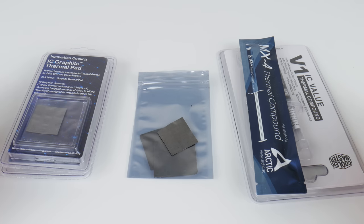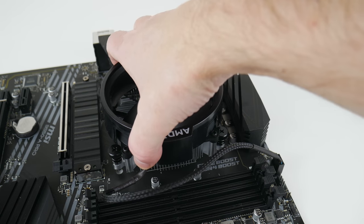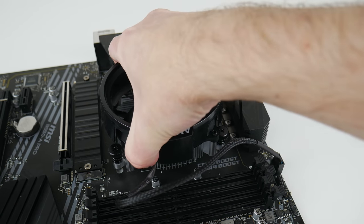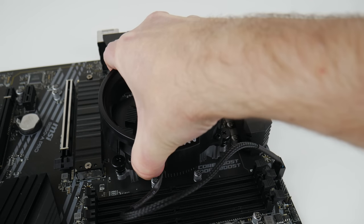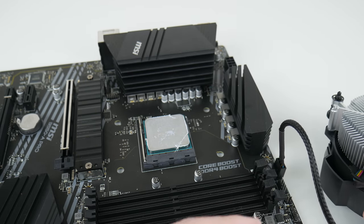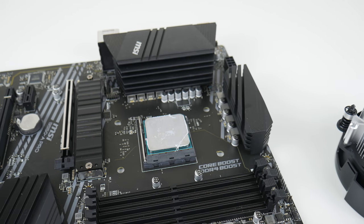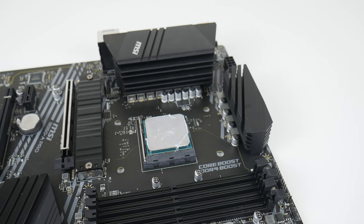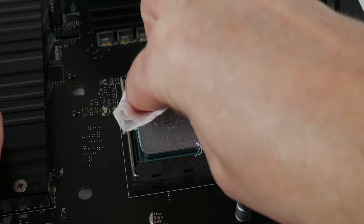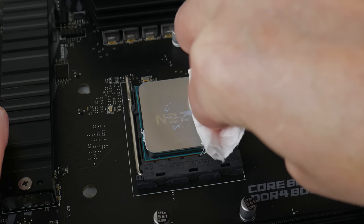Over three years ago I compared thermal paste against thermal pads, and for the channel they kind of made sense because I build systems all the time — removing thermal paste and applying it was a bit of a hassle. I promised to make a follow-up video, basically a long-term opinion and feedback on how these thermal pads worked out for me.